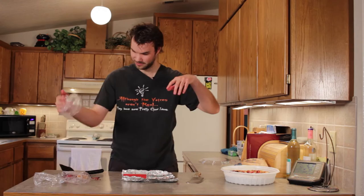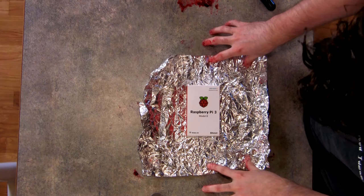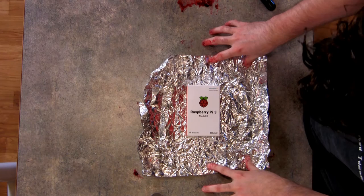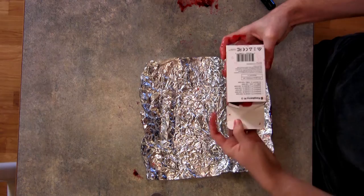I'm just going to get this extra packaging out of the way. Such an amazing device. It can only be grown on the finest vines. This is the box. It's a very important thing to remember about the Raspberry Pi though. Just like version two.